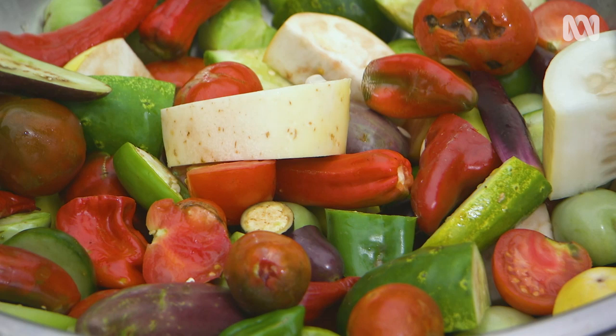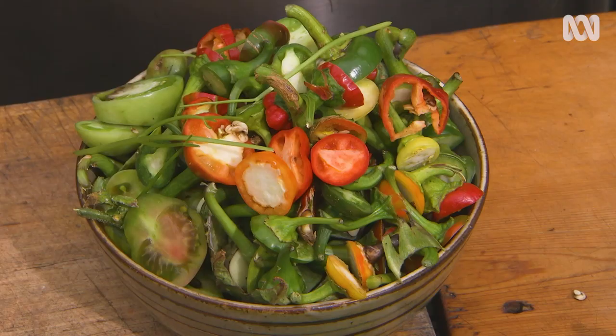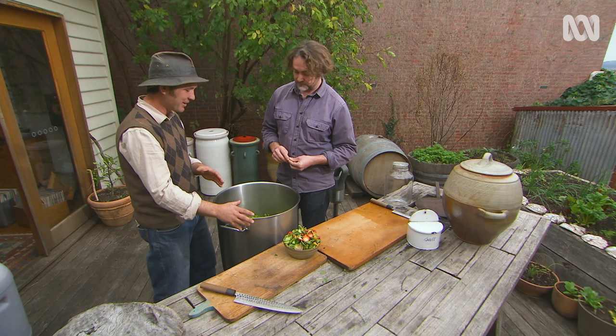We've got a good 20 kilos of prime fruit and vegetables, and this is all we're putting in the compost — just a few little offcuts, maybe 400 grams out of 20 kilos. So that's a pretty good ratio. And it's something that at the end of the season, when you're trying to rip everything out of the backyard, why not use it?